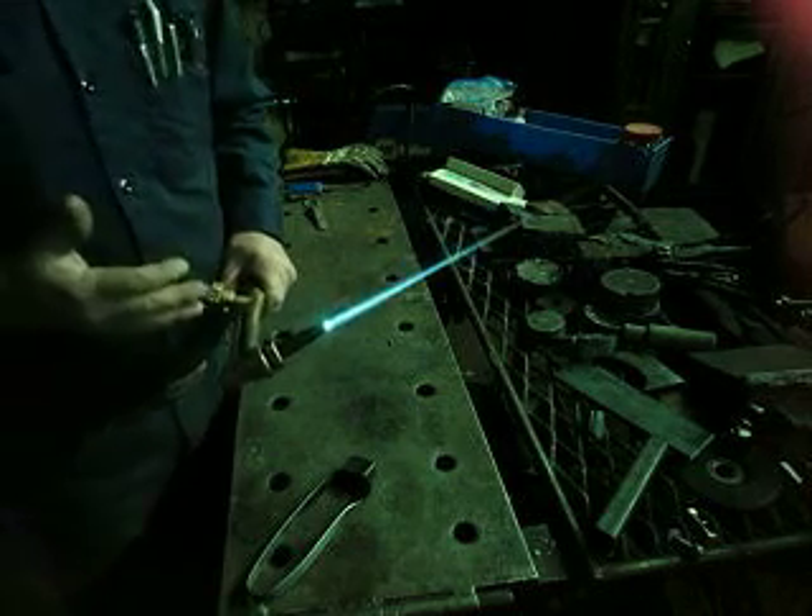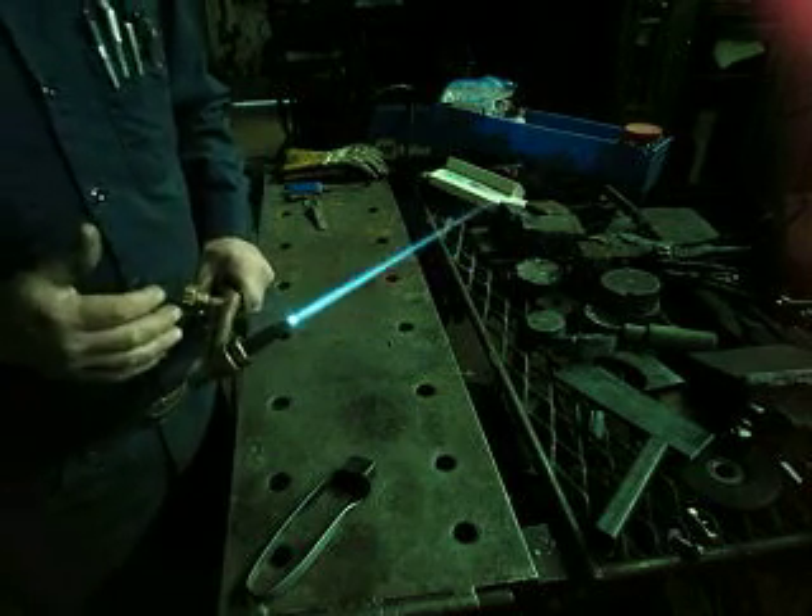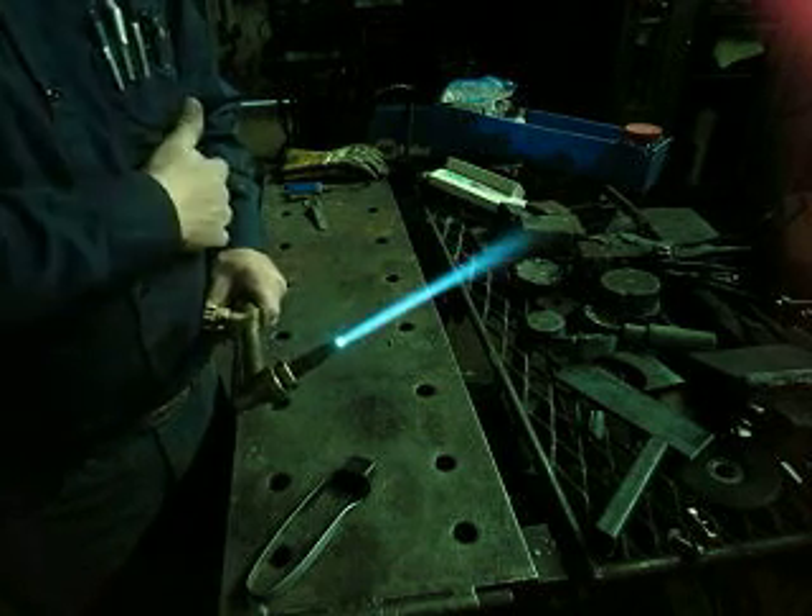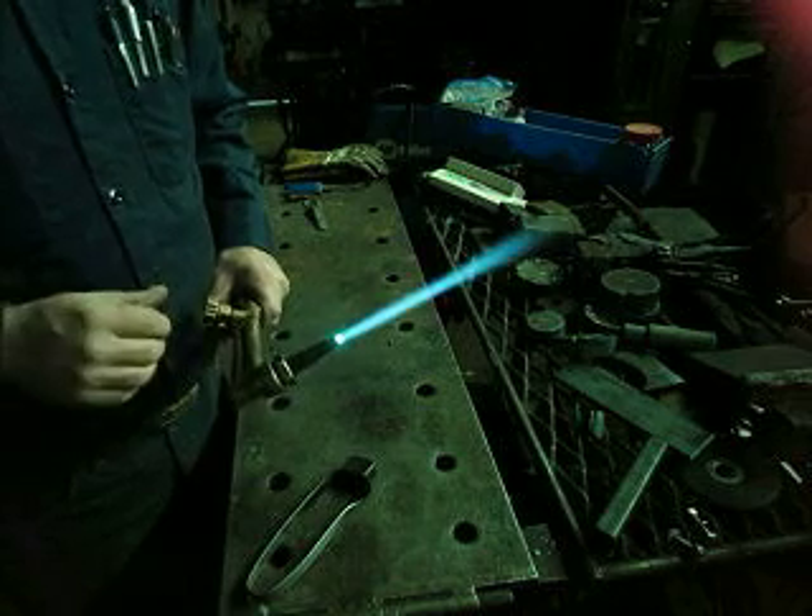That would be a more normal preheat. For most cutting, that's probably about right — for a quarter-inch plate, your average cut.